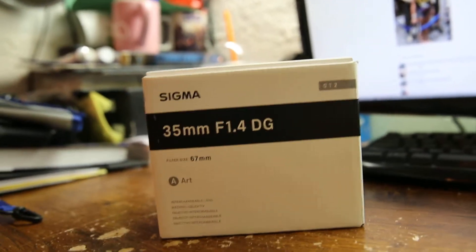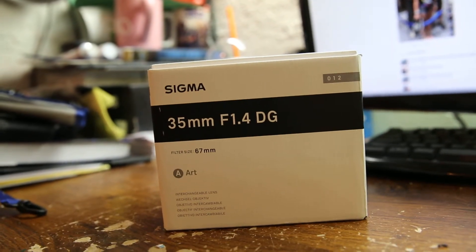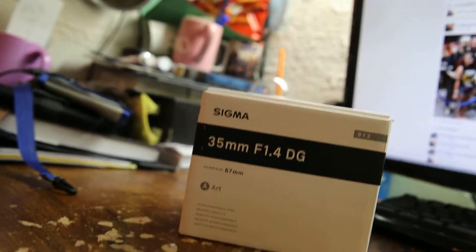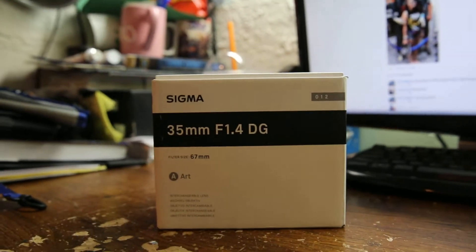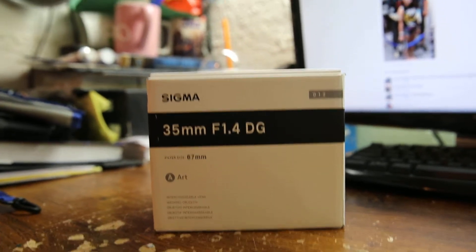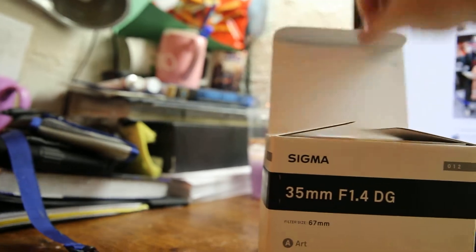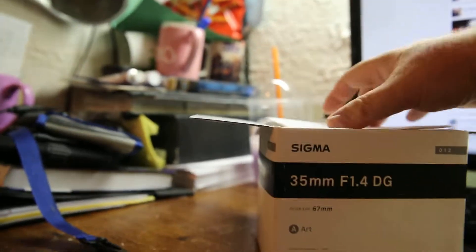This lens is supposedly better than the Canon L lens 1.4. 35 millimeters is a sweet focal length for car photography, landscape photography, close-up portrait shots, and head shots. This particular lens is Sigma's newest line — they call it their Art line. And the price difference? This lens costs about $900 to $1,000.